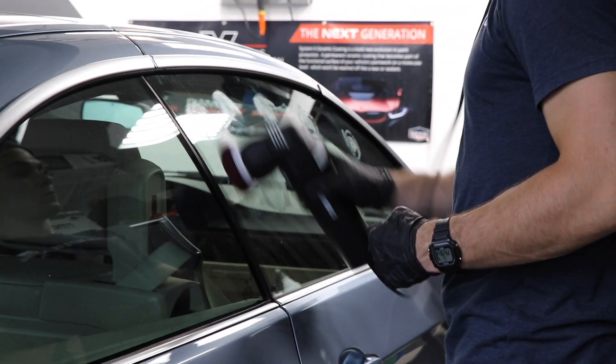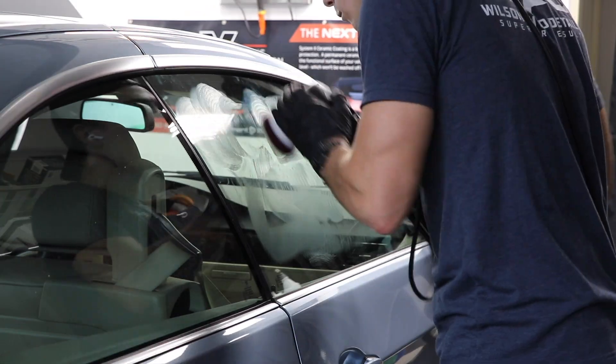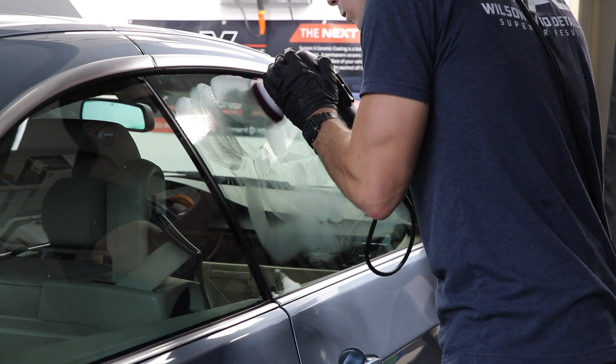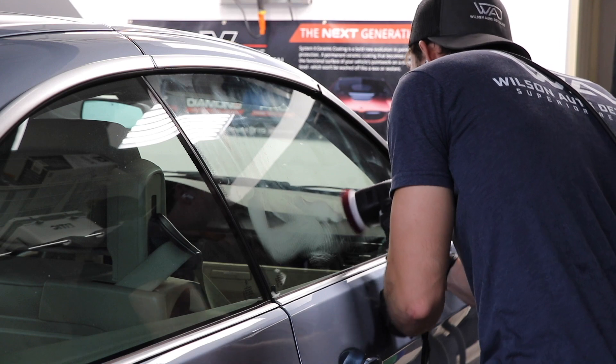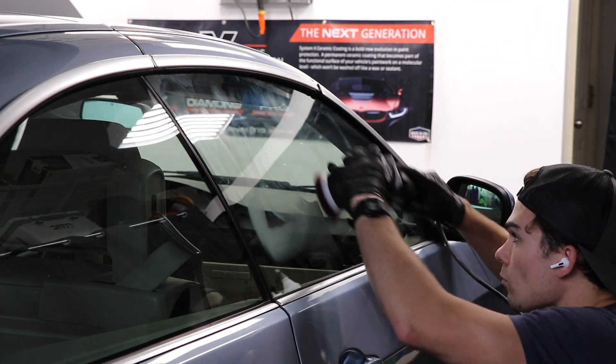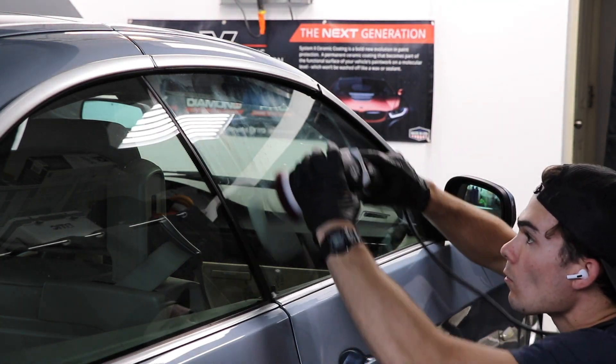Hey guys, in this video I want to do a quick review of the Rupes Dual Action Mini Polisher and answer two major questions. Number one, do I need this polisher and do you need this polisher? And number two, what are the best uses for this polisher?